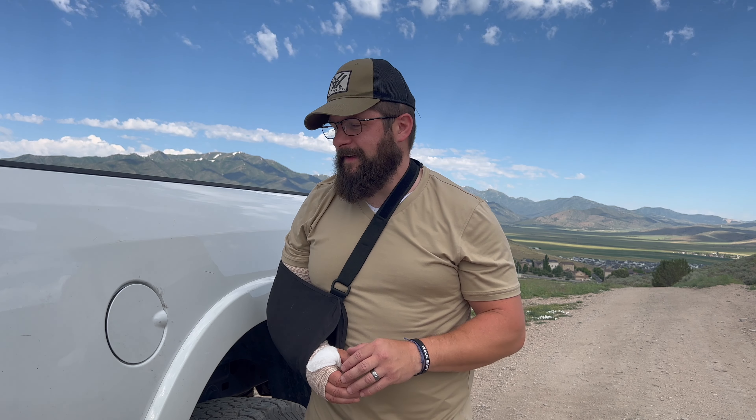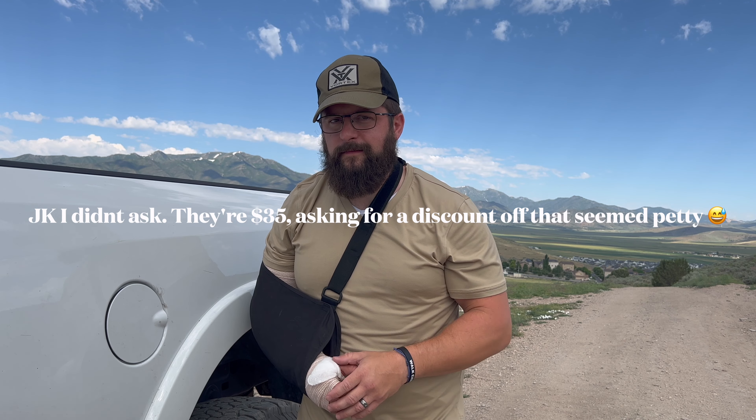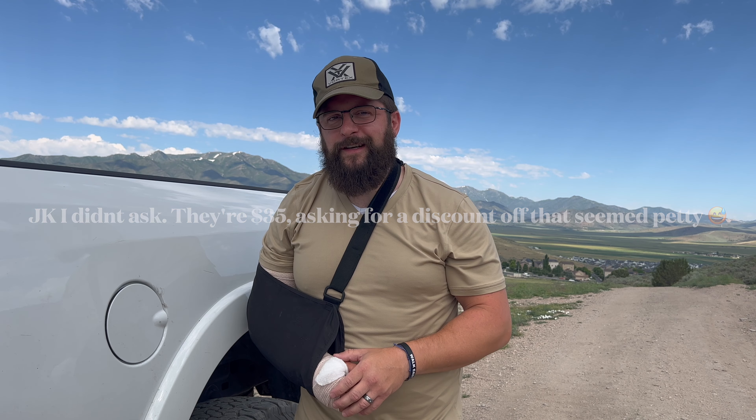Anyways guys, super low-key easy mod. It's not very sexy — it's not a lift kit or a light bar or something like that. But the bang for the buck, just getting a tighter seal so that flapper won't let grime into your fuel tank and engine — to me that's a pretty big bang for your buck. I'll put a link in the description for this gas cap, and they have it for a bunch of different trucks too. I'll even reach out for a promo code for you guys. Thanks for watching and I'll catch you next time.